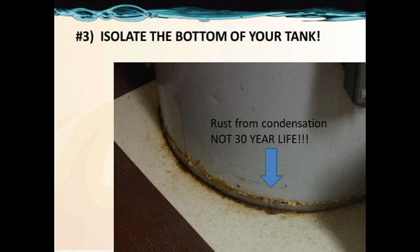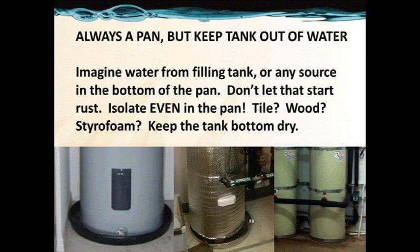Number 3: isolate the bottom of your tank. A hot solar storage tank in contact with the cold ground in a moist environment creates rust, which is not what we want. In these pictures, you see solar tanks in pans. A solar heat exchange tank should be raised up off the pan bottom with treated wood such that the tank is not in contact with the pan — it will stay dry and live nicely for 30 years. Tile, brick, wood, or styrofoam all work — just keep the tank isolated from the cold floor.